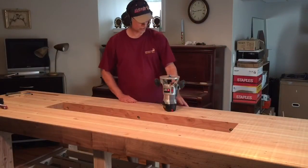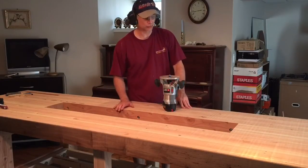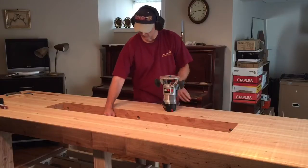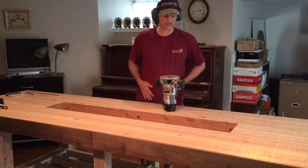With the outside rails done it's now time to go ahead and round over the inside of the tool bay, because if I'm reaching down for tools that's a very sharp edge right now, so I want to ease that over.